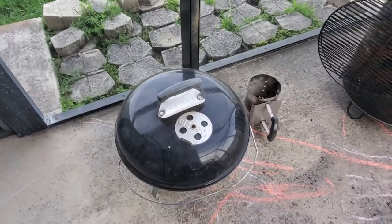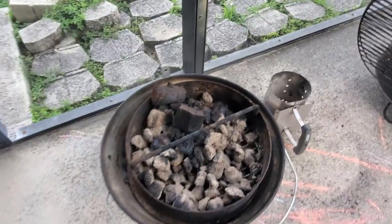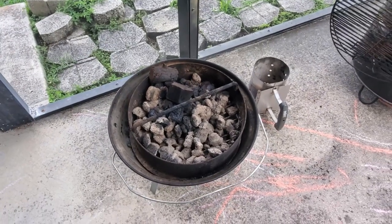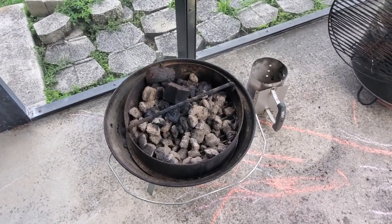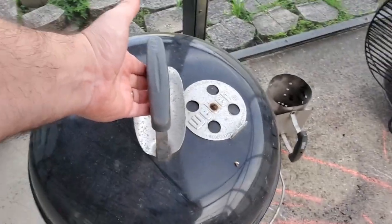Before we go, I did want to provide a pro tip for putting out the coals. Take the basket out of the pit barrel cooker, place the basket in the small can grill, and make sure all the dampers are fully closed. After about 10 minutes, the coals are no longer lit.